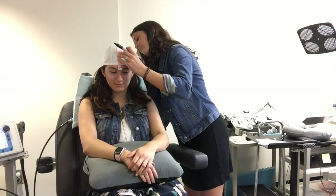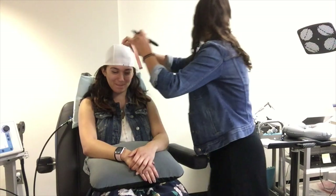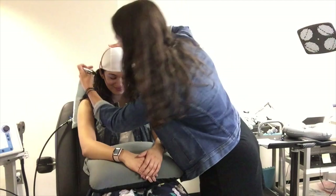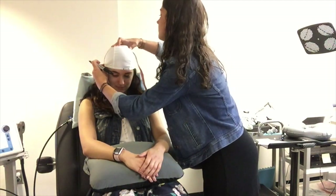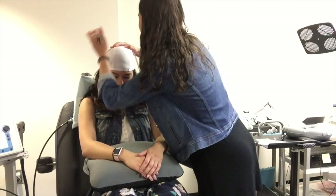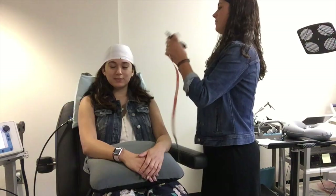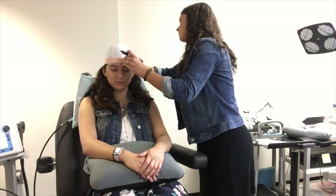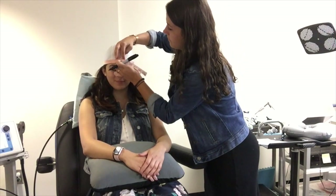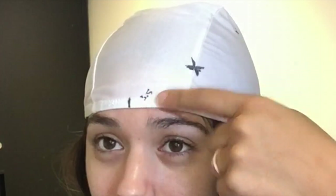You'll measure from the nasion to the inion and mark on each side of the ruler. You'll then measure from the right tragus to the left tragus and mark on each side of the ruler. This will allow you to find the apex of the head. You'll also measure the circumference of the head, and you'll need all three of these measurements to find each location. Don't forget to mark from the nasion to the rim of the cap so we can place it in the same location.